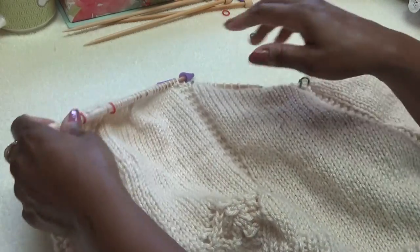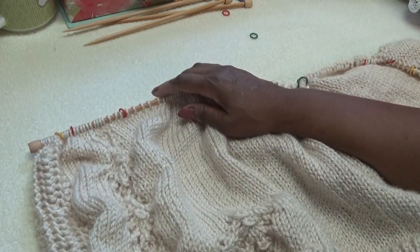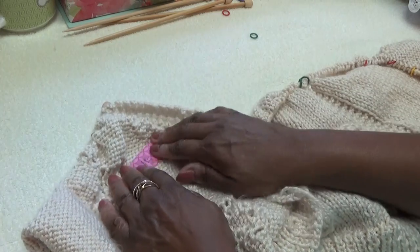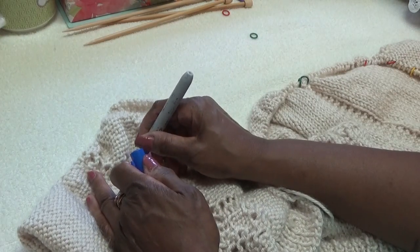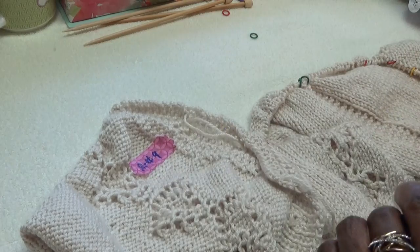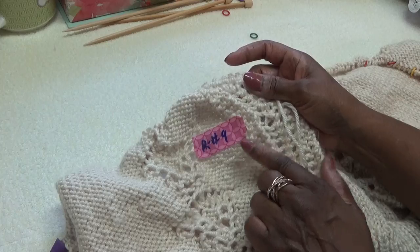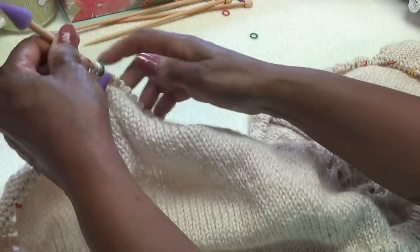I'm going to turn it back to the right side. Sometimes I'll take some masking tape and put it on the wrong side of the work — put the row number, just to remind yourself where you are. So there's my row number nine in case I lose my marker. I know I'm supposed to be starting row number nine when I come back.